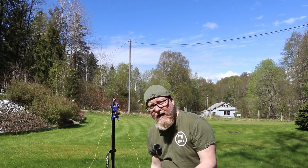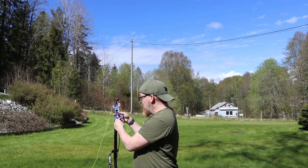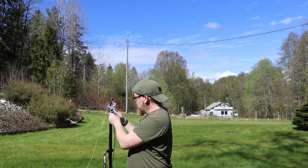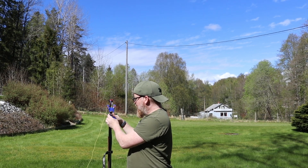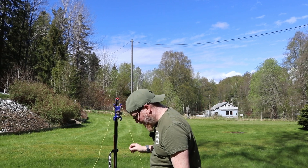One of my best tips when setting up dipoles: remember to attach the coax right away. In this case, the feed point is going to be six meters above ground and not easy to reach, so by attaching the coax immediately off the bat, you save yourself a lot of trouble.